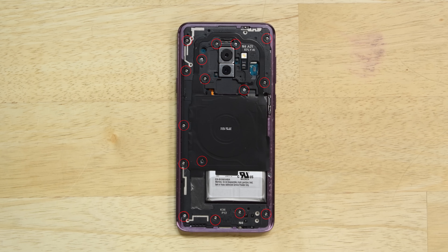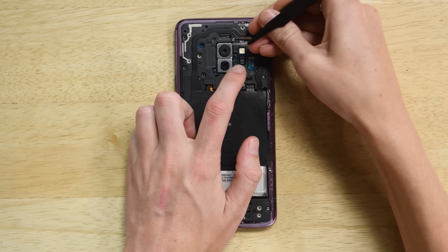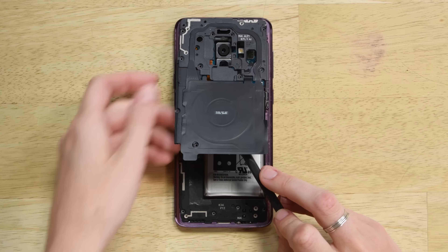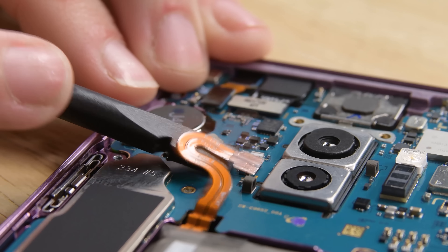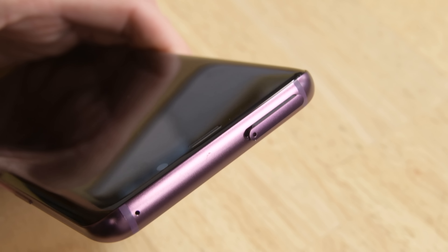On the midframe, you have 16 Philips 00 screws that hold the NFC antenna, wireless charging coil, and the speaker. Once you've removed these screws and components, go ahead and disconnect the battery. Then grab your SIM eject tool and remove the SIM card from the slot.